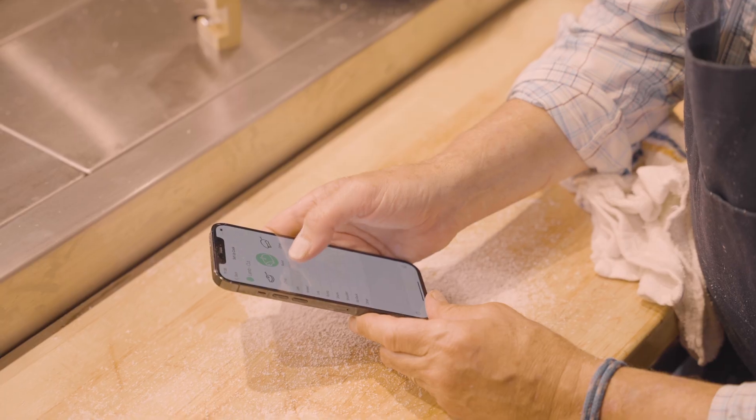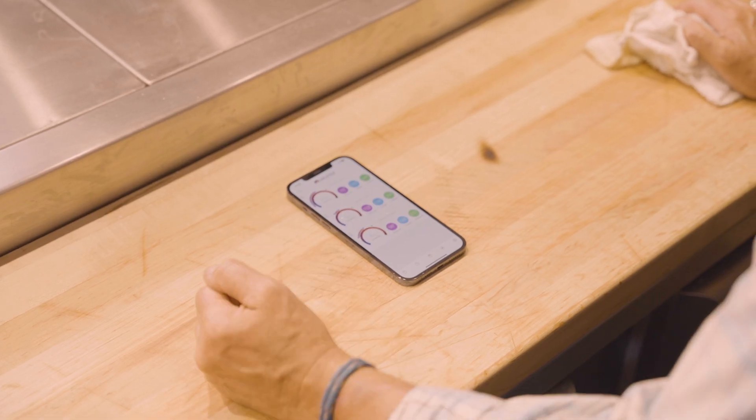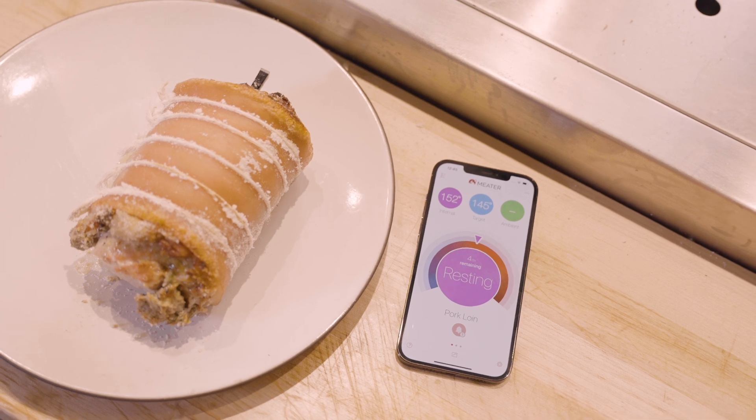Originally I was going to do three separate dishes, but as we started cooking I realized I could use three different probes hooked up to the same phone. You can actually track all three cooks at once, which did a great job showcasing not only multi-cook tracking but also carryover cooking and resting — the Meater does that for you. So you're not just learning dishes, you're really learning how to cook.